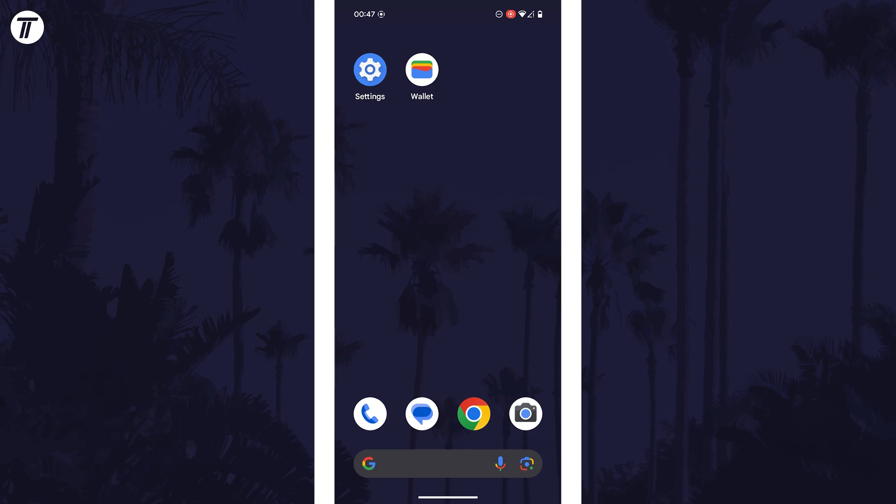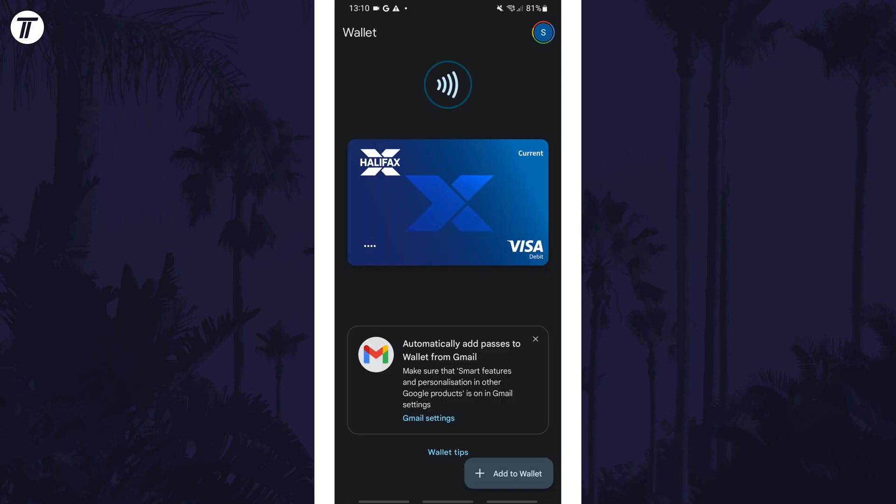To remove a card from the wallet, open the Google Wallet app first. Once in the app, tap on 'Explore Wallet' if you don't see your cards, and then find your card.